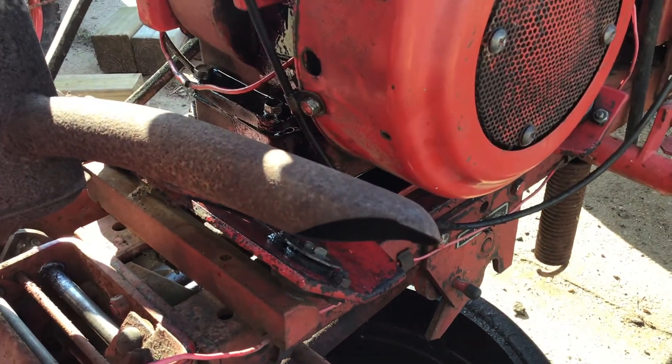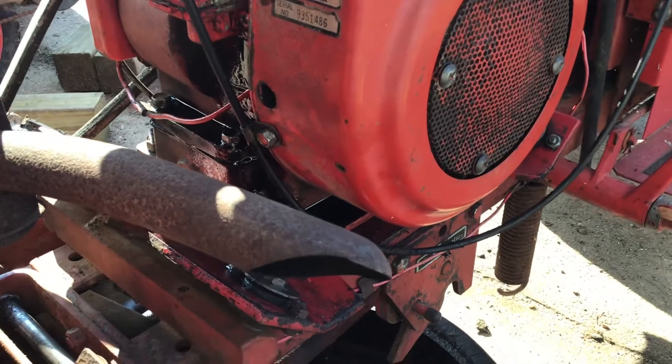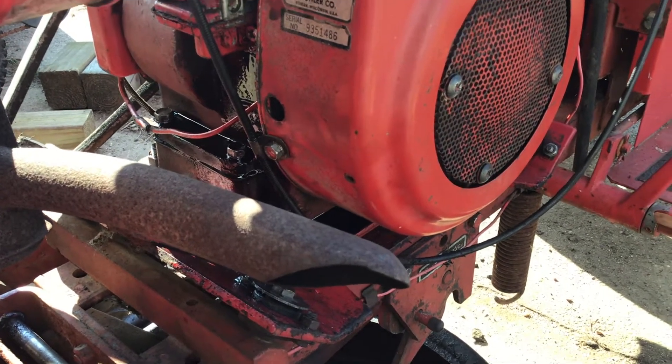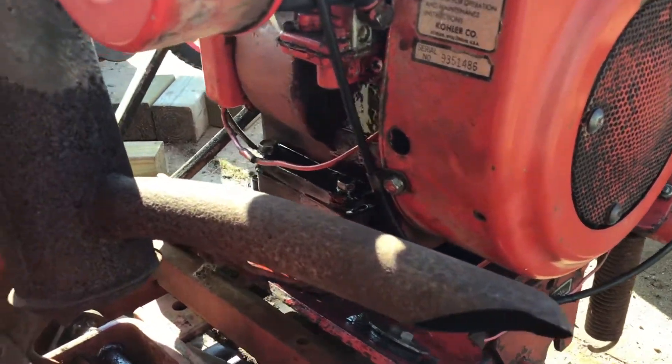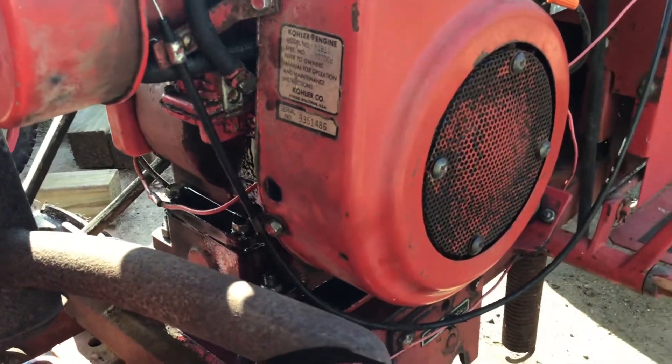But otherwise, I'm pretty happy with the way it's running. I threw some sea foam in the gas and also in the oil before I drained it out, but I'm thinking I need to figure out where this leak is coming from before I change the oil and lose all my fresh oil.